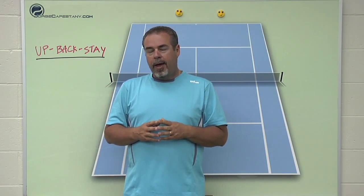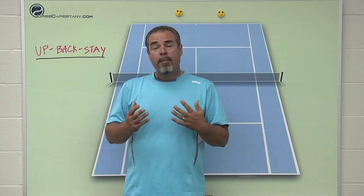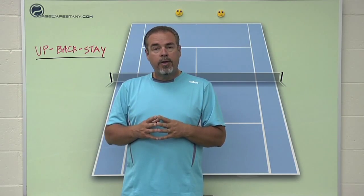We're going to talk about up, back, and stay. Up, back, and stay is a little drill — really a game that I play with a lot of my players that helps them with court awareness. Court awareness is one of the more important things that you need to understand to be a good tennis player.